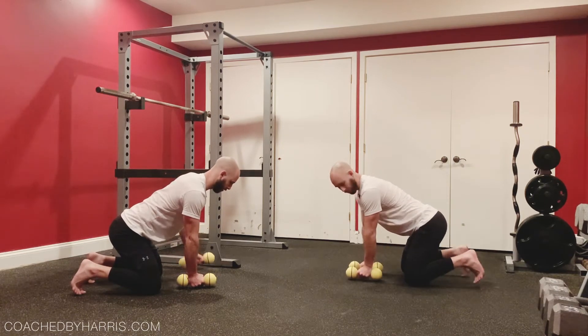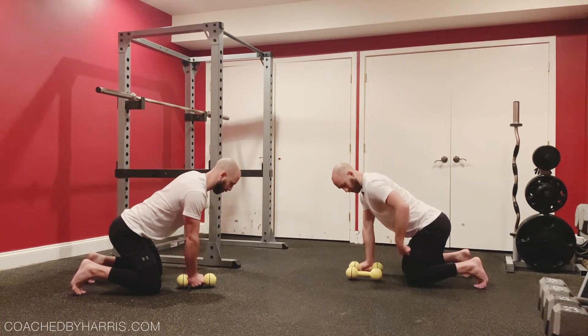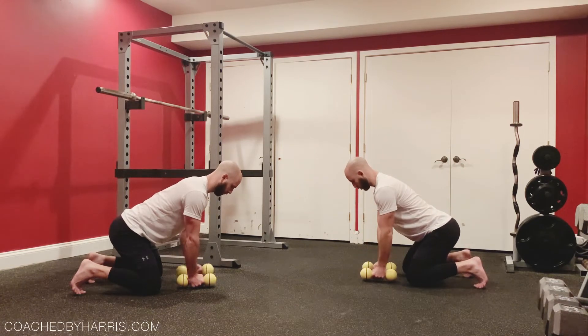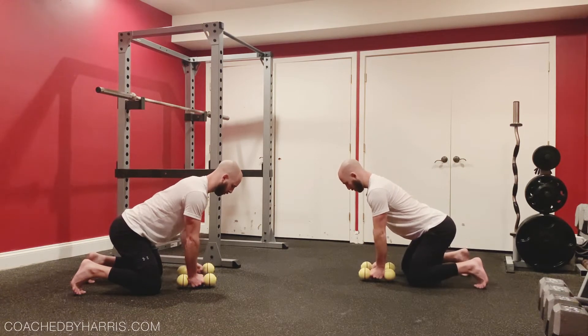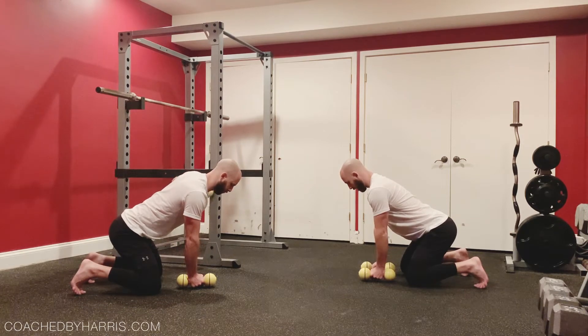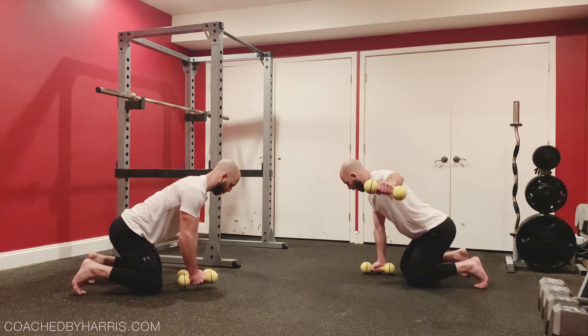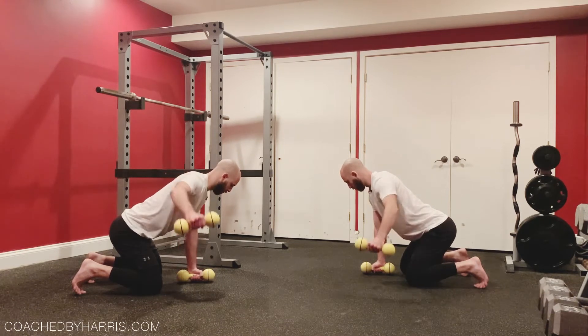So we're gonna be in a grounded position here — toes into the floor, knees under the hips or hips slightly behind, hands under the shoulder. From there, this position's gonna stay very stable, and you're gonna, with control, raise one weight up to the side of the body. Control back down.